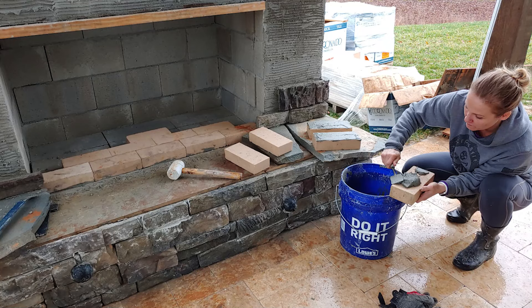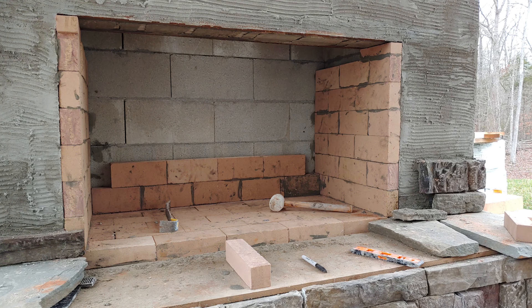Here's my wife applying mortar to the fire brick that's going to go in the firebox. This is a special type of mortar — you can't grab any old mortar because it'll melt. This is a special mortar that you use specifically for fireboxes and fire brick. And here's a good look at what the flue looks like.